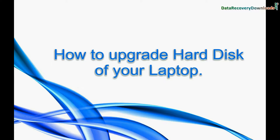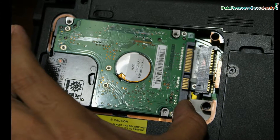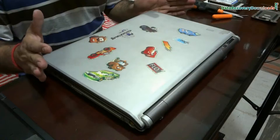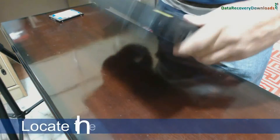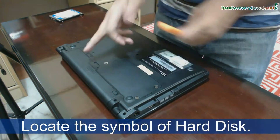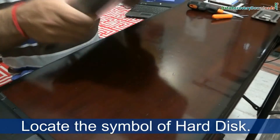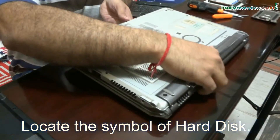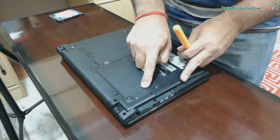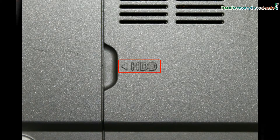In this video, we are going to learn how to upgrade the hard disk of your laptop. Different laptops have hard disk on different places. Firstly, locate the hard drive on the back side of your laptop. The location of the hard drive is indicated by different symbols on laptops, as we have shown.